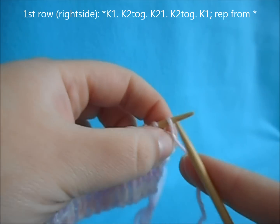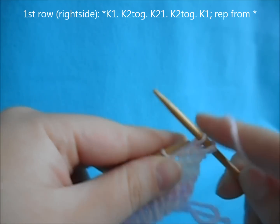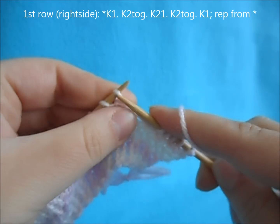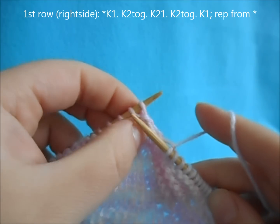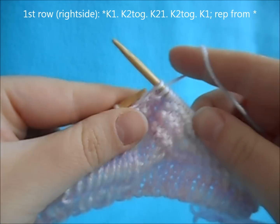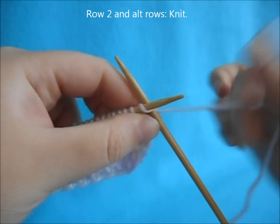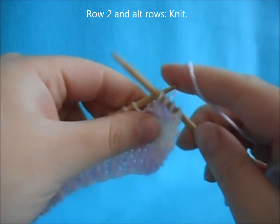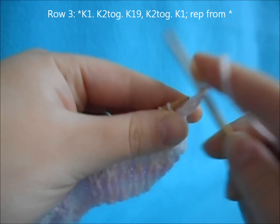For row one of shaping, begin a repeat of: knit one, knit two together, knit one, knit two together, knit one — and repeat that over your remaining stitches. For row two and all alternating rows, just knit a plain row.